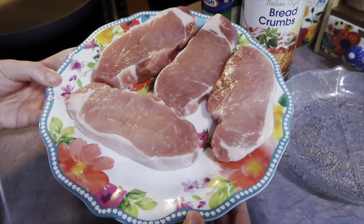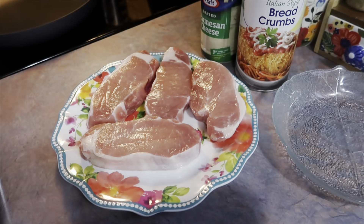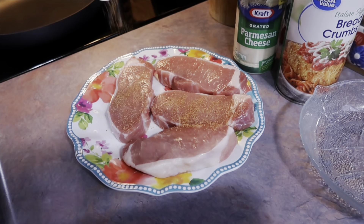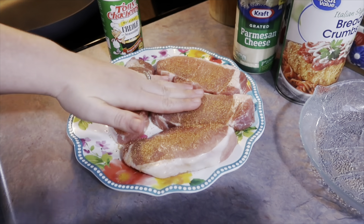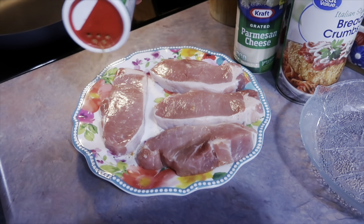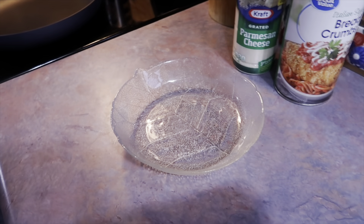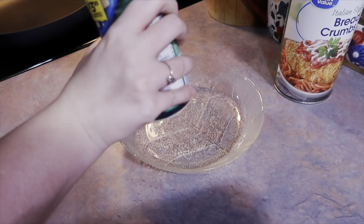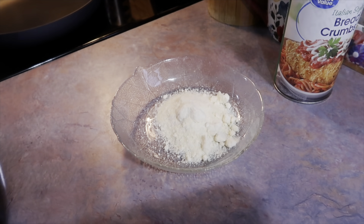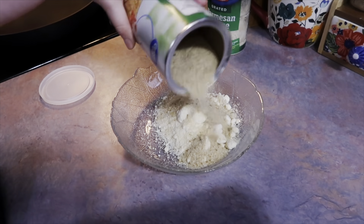Here I am making the parmesan crusted pork chops, which is definitely up there on our list of favorite pork chop recipes. I always have all the ingredients on hand so I can pull this together at any given time — it's really quick, perfect for busy nights. I've laid out enough pork chops to feed my family and I'm just slightly seasoning both sides with Tony's Creole seasoning. You don't want to go heavy-handed because the parmesan cheese is pretty salty by itself.